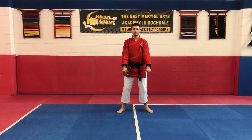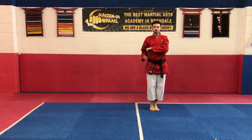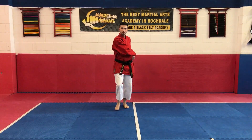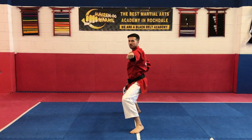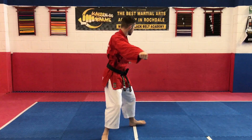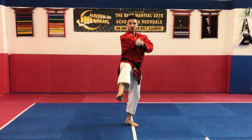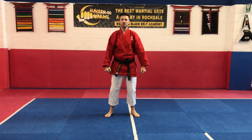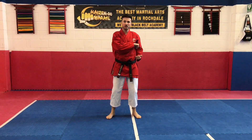Pinan Gordan. That's just up to the first kiai point. If you go through that slowly, you should do it properly and really see where your hands should be going in certain parts.